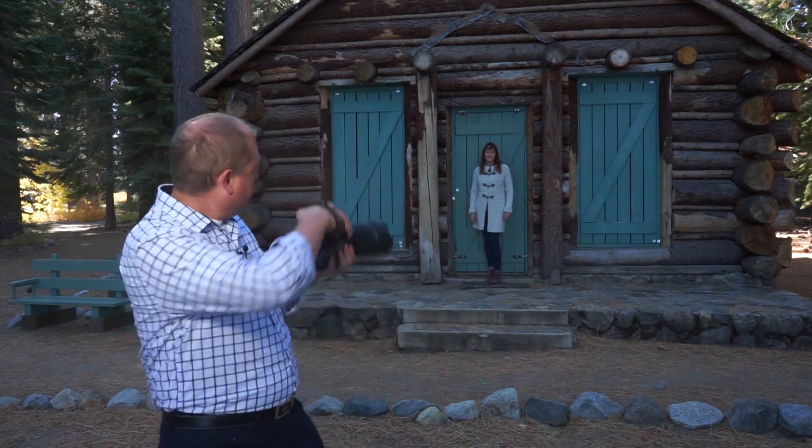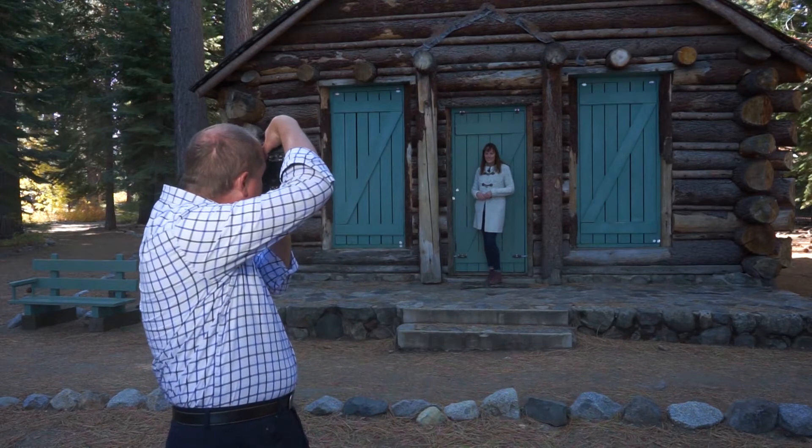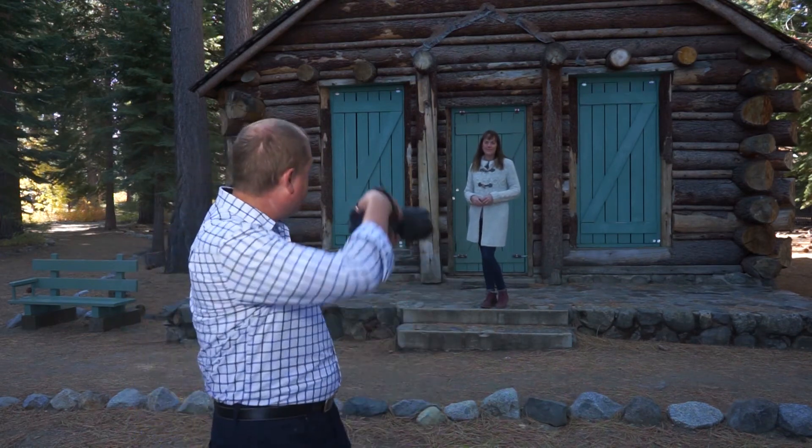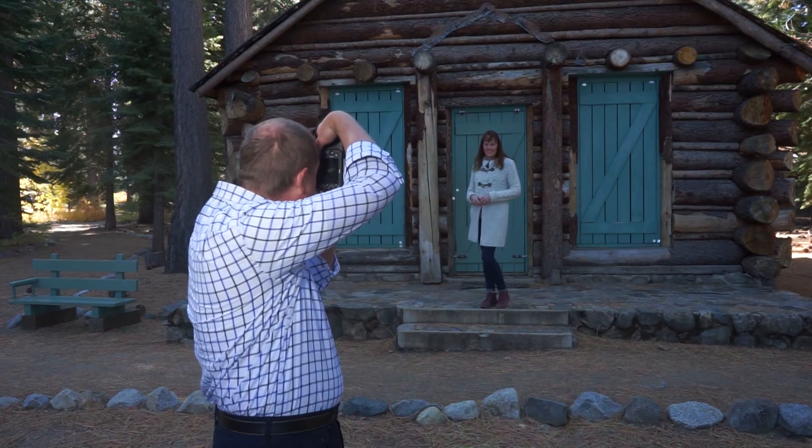I'm going to fire off my first picture here — it's a nice looking shot, she's framed perfectly in this door. Then I'm going to have her step forward, right to the edge of the staircase. Look at the difference in this picture — same framing, voila! Big, big difference in how she looks.